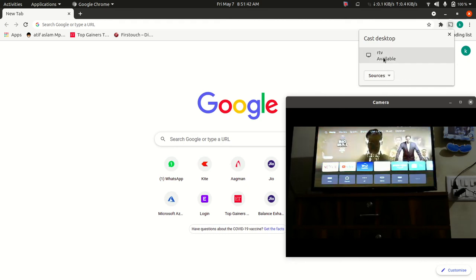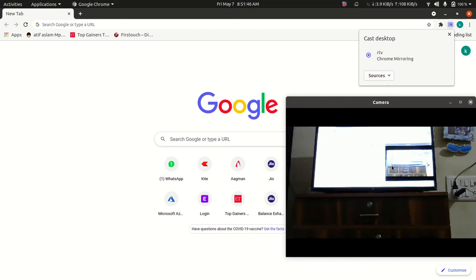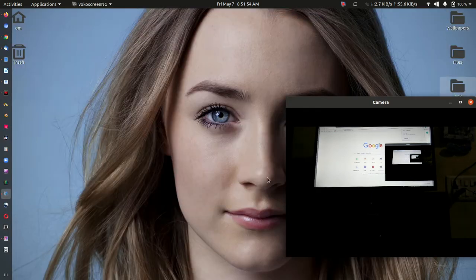Click on this. Now my TV is connected to the laptop without wired — it's wireless. You can see that.